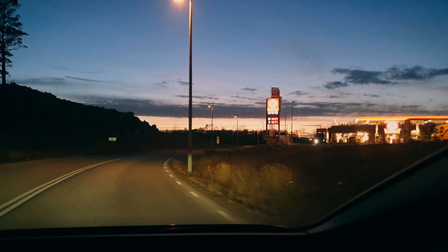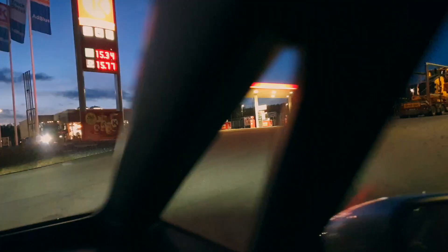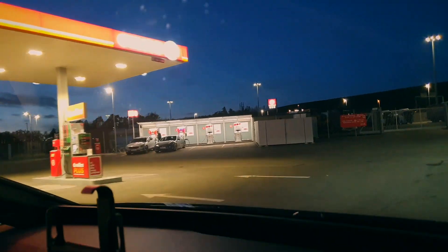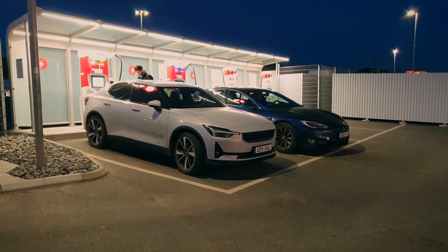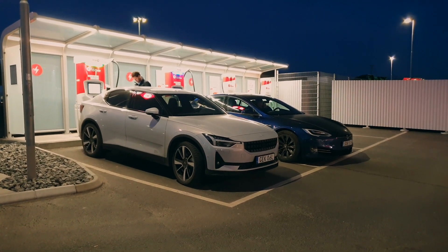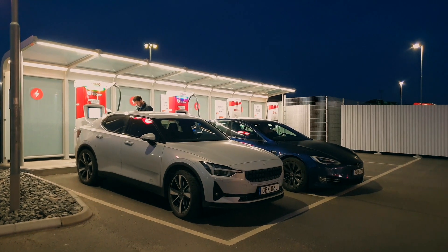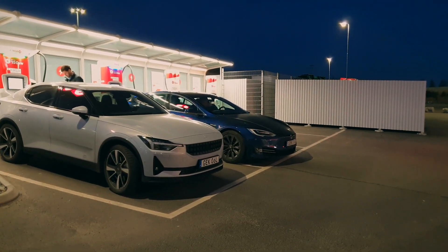So here we have a proper gas station. Look at that — there are charging stations over to the left. Let's go there. Here we have an Allstar 2 and a Tesla charging point.